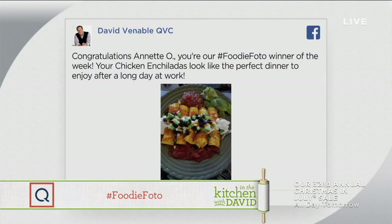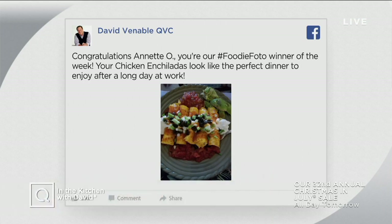Let's talk about our Foodie Photo of the week. I was craving margaritas earlier — now I know why. Annette O., we're loving your chicken enchiladas. Looks like the perfect dinner to enjoy after a long day at work. If you want to see the dish that you love to make for your friends and family featured here live on television, post a photo of it on David Venable's Facebook page, David Venable QVC, and use the hashtag Foodie Photo — that's with two F's.